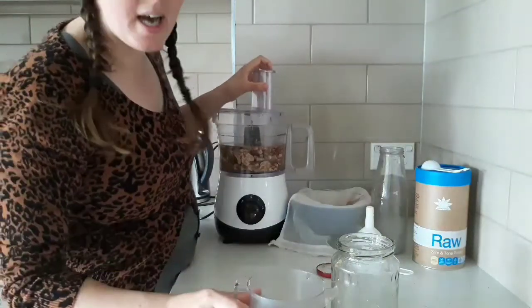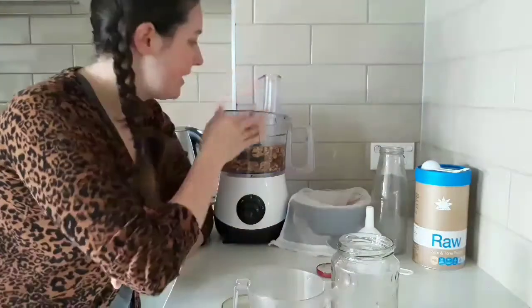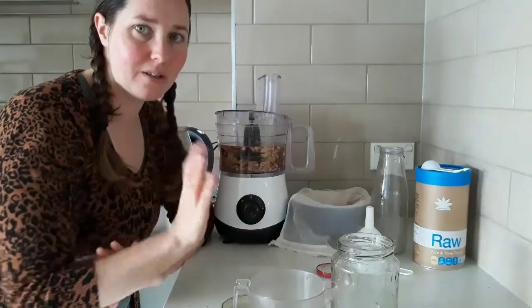Activate one cup of walnuts overnight, then just add it to the blender and see what it looks like afterwards.